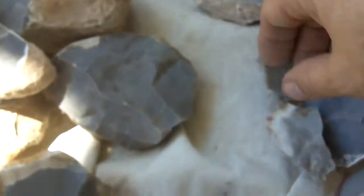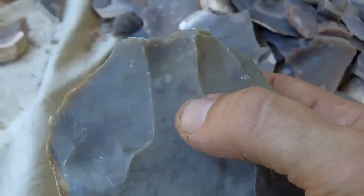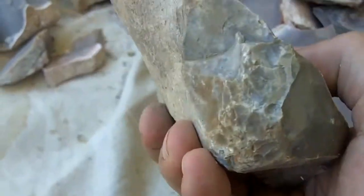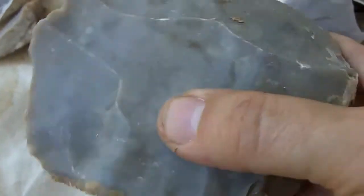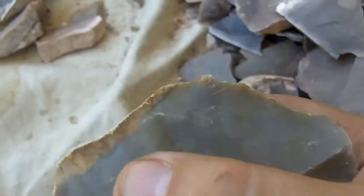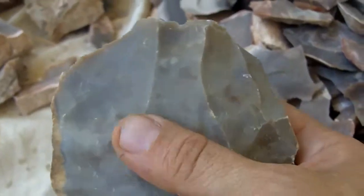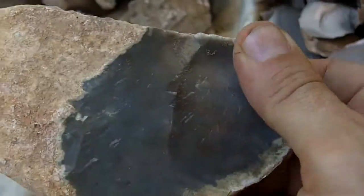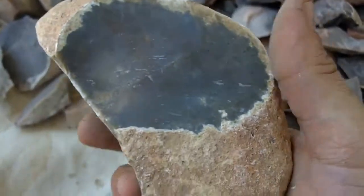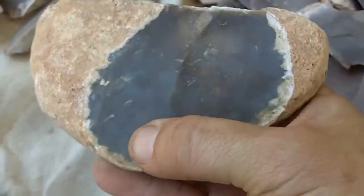The best stuff that I've found looks like this - it's a gray chert but with various color differences in it. This tends to work really well and respond very well to heat treating. Chert with a really thin cortex tends to heat better, and if it's a light color gray it works better than the really dark stuff. This is Edwards Plateau chert from around the Sweetwater, Texas area - south of Sweetwater.